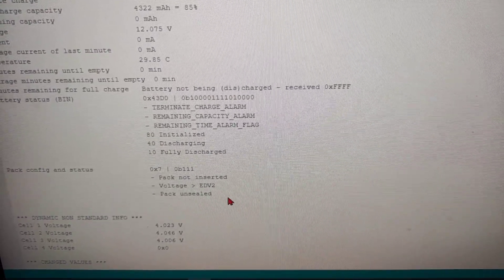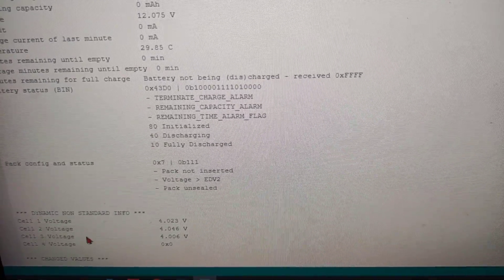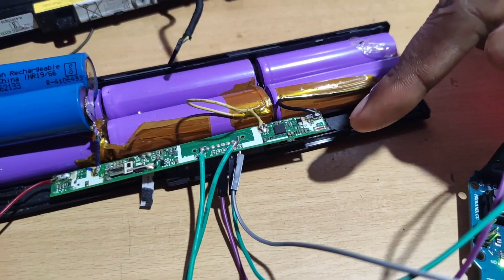Cell 1, Cell 2, and Cell 3 voltages are shown. Cell 4 is not present in this board because only three battery cells are installed.